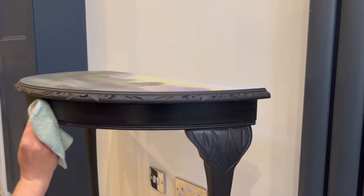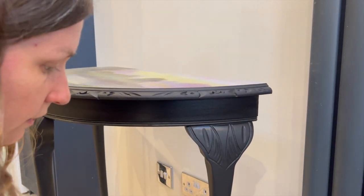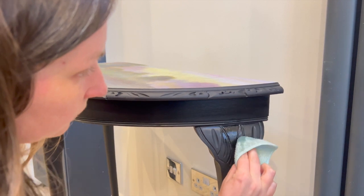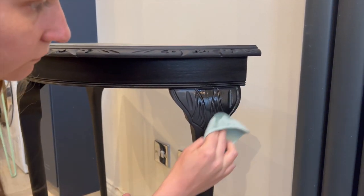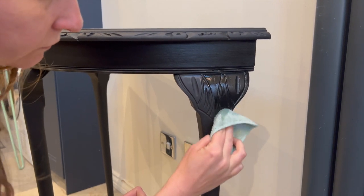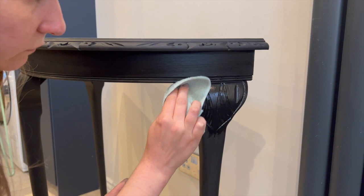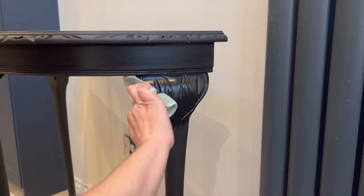Black paint is notorious for causing problems with streaks and imperfect finishes, and hempseed oil I feel avoids all of those problems. It's got medium durability so it's not the toughest, but on a table like this which is not a high traffic area I think it will be perfectly good.